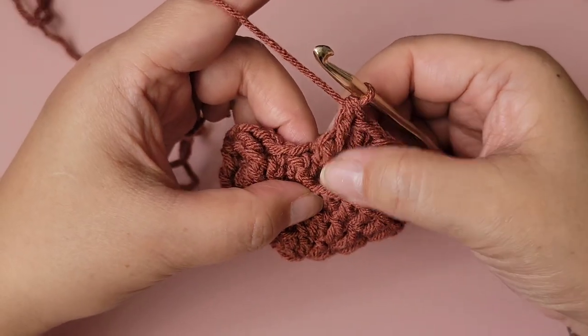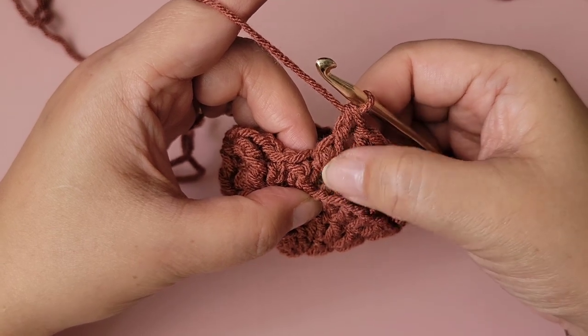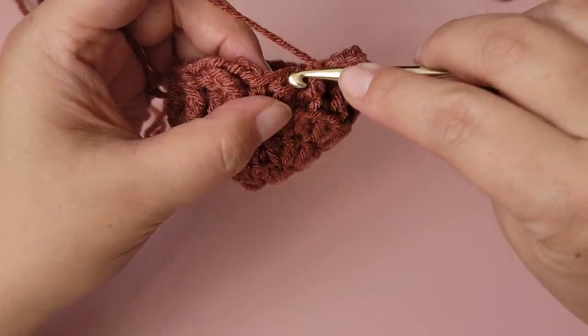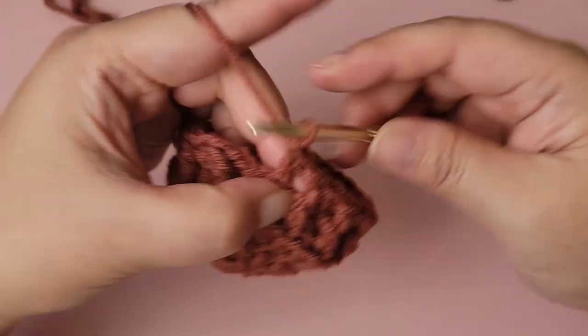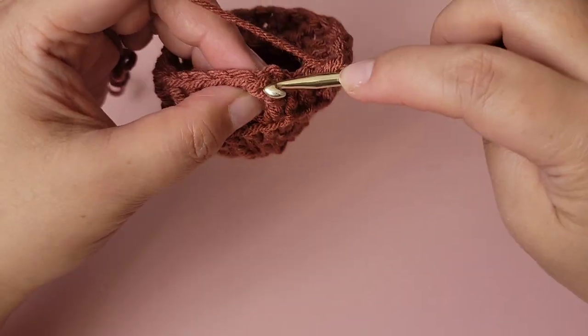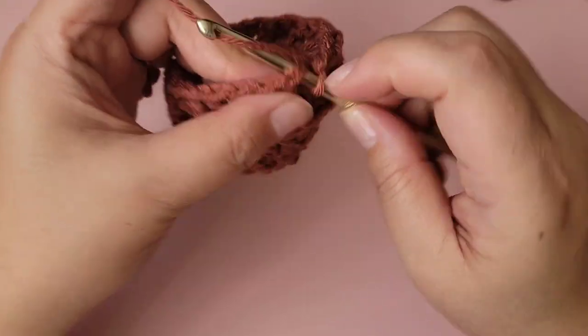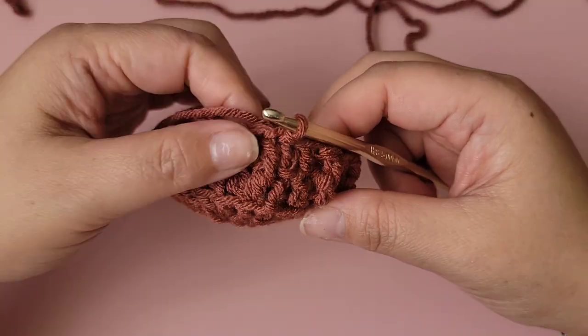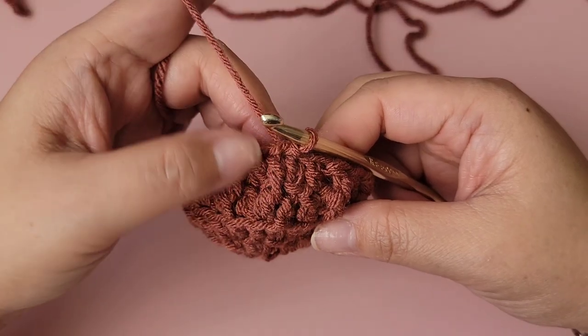I just made my 23rd front post double crochet — the last stitch will be a regular one to make 24. Slip stitch to the top of the first double crochet. That was the first repeating row.